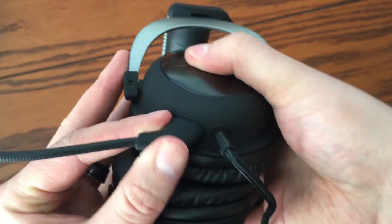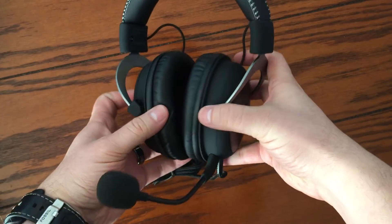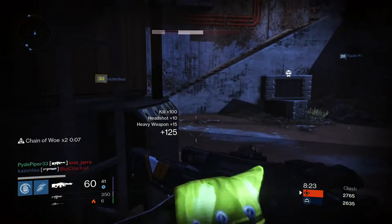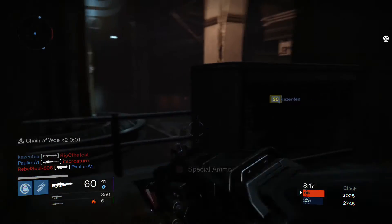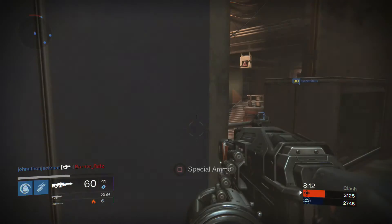At the bottom of the left speaker you'll find a mic port where you can plug in the mic and turn your headphones into a headset. Now, how's the sound quality? Well, I was able to hear people activating supers, footsteps, and gunshots clearly in this clip. Sounds are really crisp,